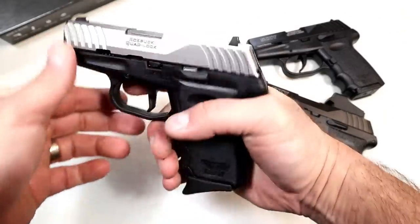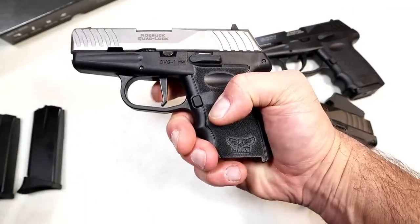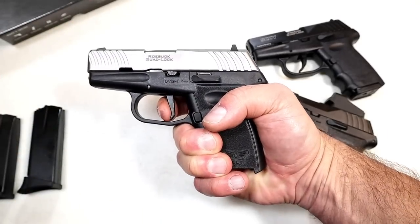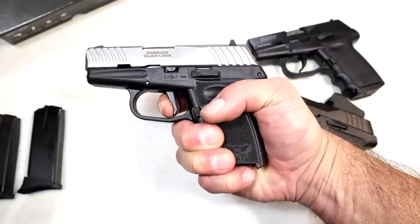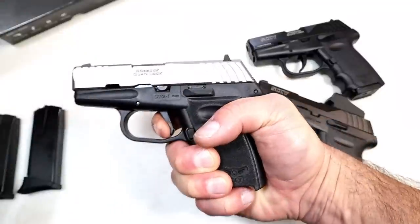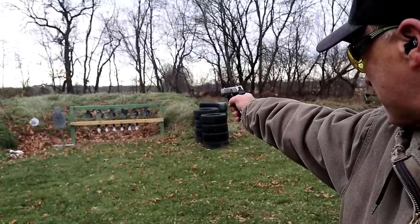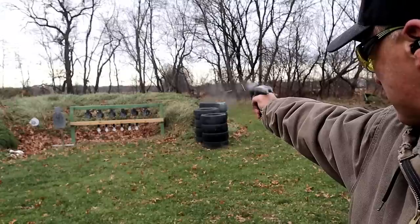It has a screw there, so I'll be able to push those sights over to the right just a hair because they are drift-adjustable. It does have front serrations for press checks. The trigger — already showed the flat face — the manufacturer says it's a 5.5-pound trigger pull; I'm measuring closer to 6.5 pounds. I measured it several times. There's your reset — you can hear it — 6.5 pounds is what I'm measuring, and that's not too uncommon since not all trigger weights are exactly as the manufacturer states.